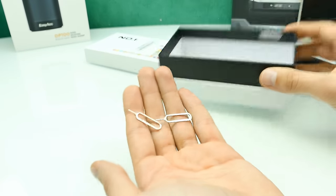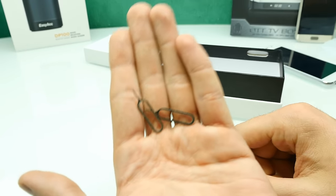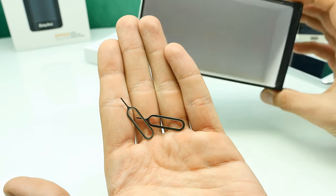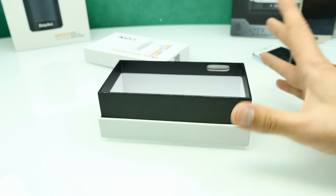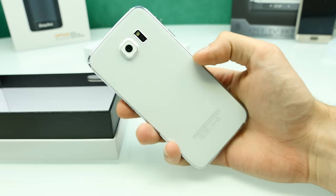And here we have two SIM opener pins. You normally get one, but there are two inside this package. That's basically everything included — just the basic accessories, a useless manual, and the phone itself.